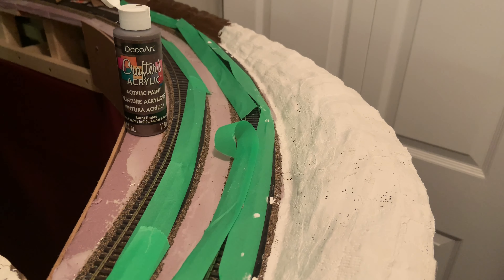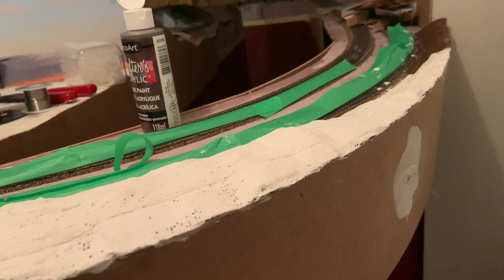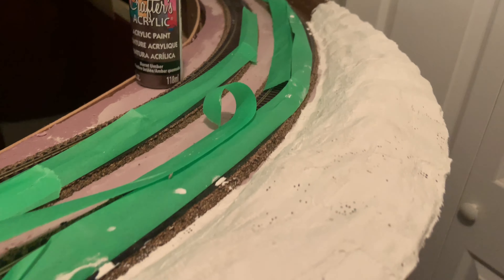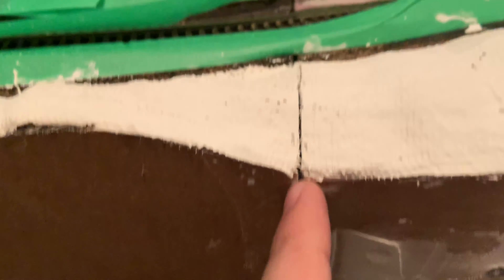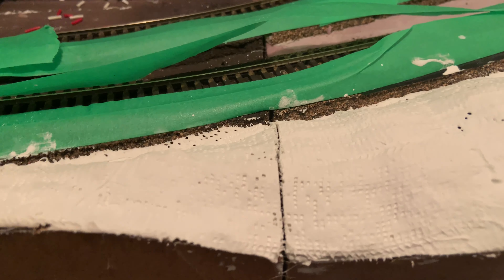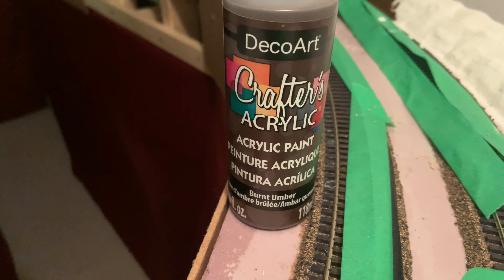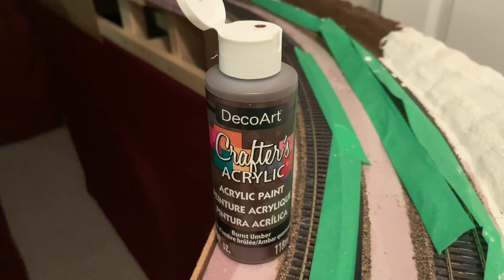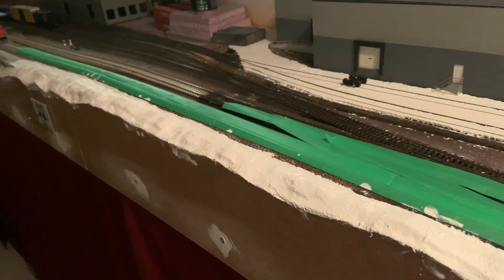Let me show you real quick — I've got it covered with the plaster cloth here. This is all freshly plastered and already dry because I let it sit for a couple of days. You can see I ended up scoring it with a sharp knife where it splits between modules, so they are no longer attached. I'll be able to paint this now — I use just an acrylic burnt umber or dark brown paint from the dollar store, very cheap and goes a long way. I have a lot to do because I'm going to do the entire front here.